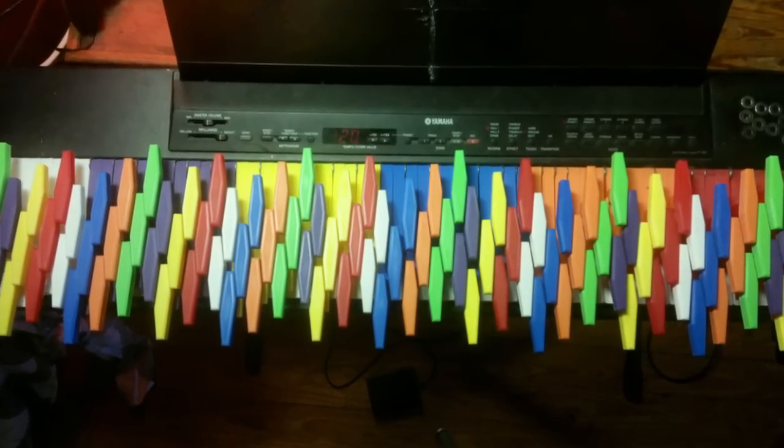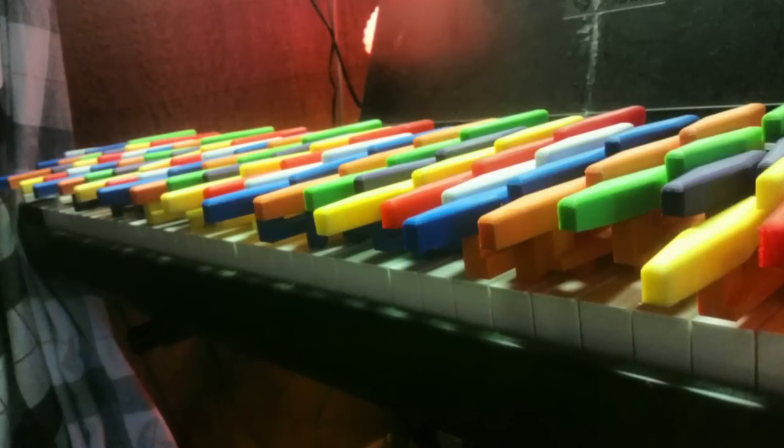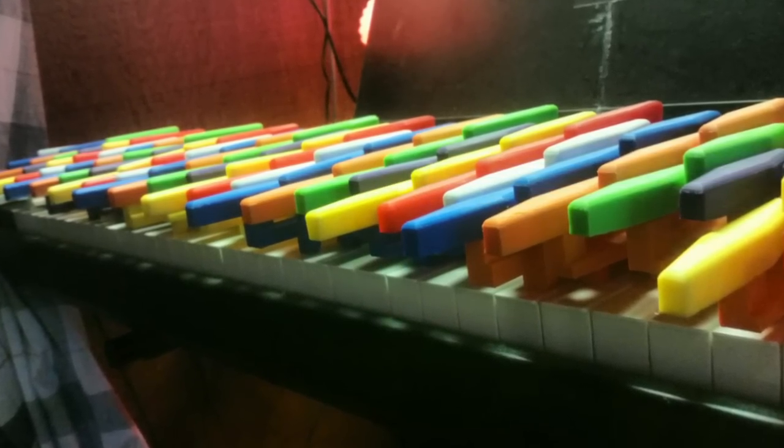This is the new design of my isomorphic keyboard piano overlay. The major changes from the last version are the shape of the keys and the new color scheme.